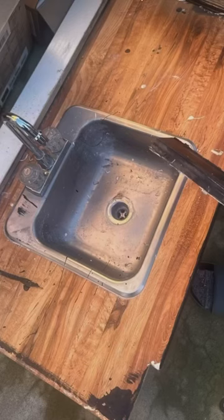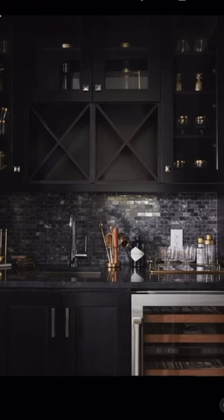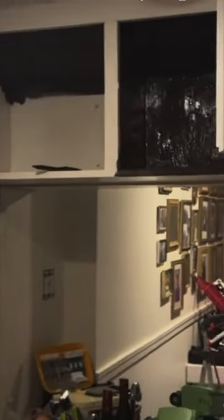This old mini wet bar was giving me the ick, so I went to Pinterest and this was the inspiration. The first thing I did was rip off the white cabinet doors — these reminded me of bathroom cabinetry.